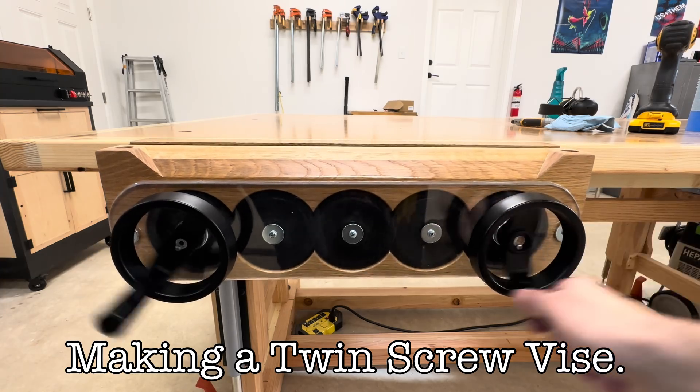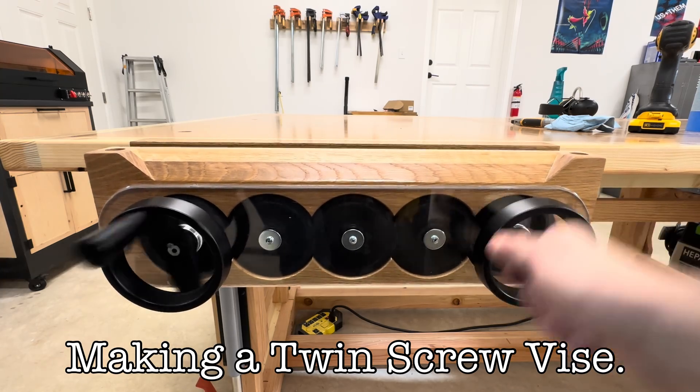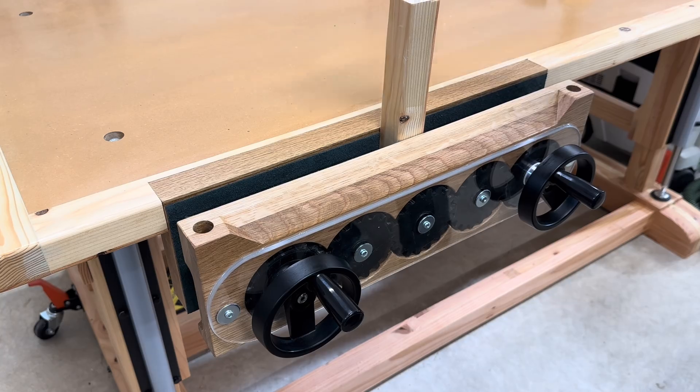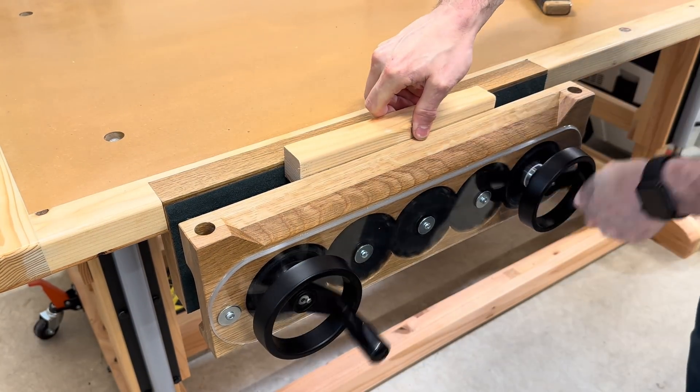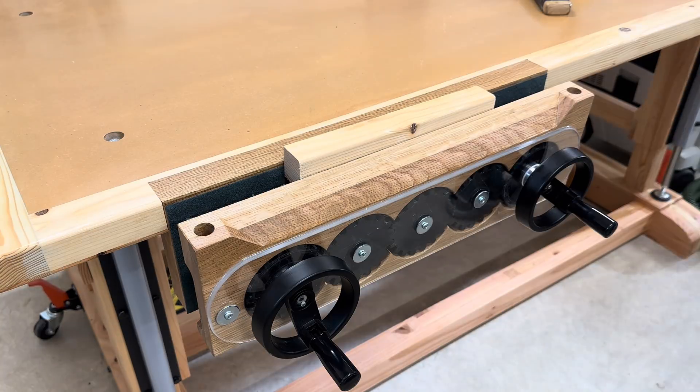I just finished making this twin screw vise for my new work table and I'm really happy with it. Aside from those handles, I pretty much fabricated every single part of this myself. This design is not really original — I think I first saw John Hines do it and I'll put a link to his video in the description.